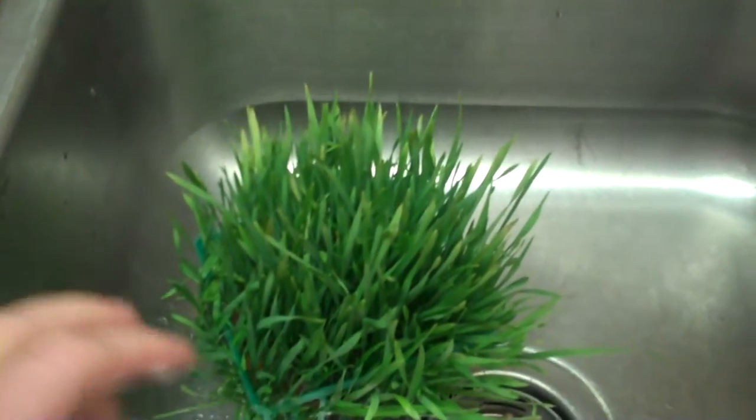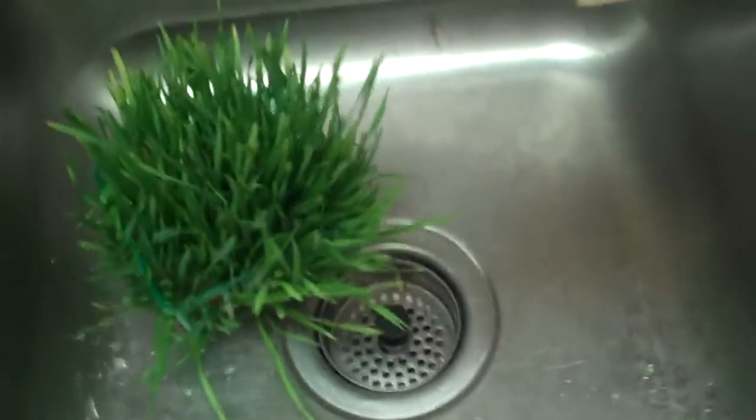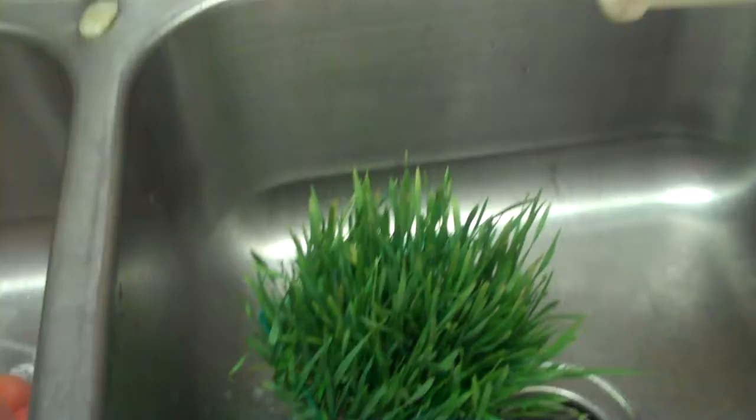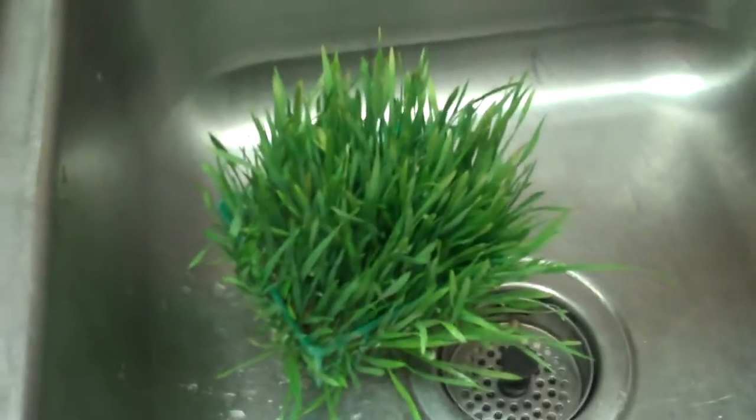That's what I wanted to show you. I'm getting ready to juice it — here's a juicer right here, so I have to do that. It'll be loud, so I'm not going to show you, but I just wanted to show you this wonderful wheat grass that I'm going to juice and drink in little shots. Okay, bye!